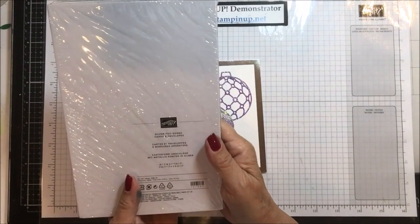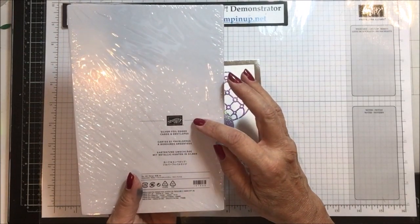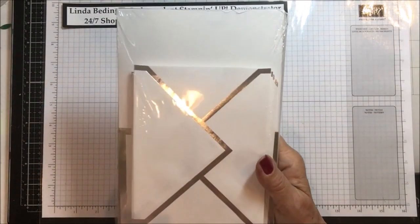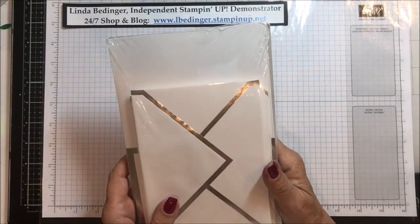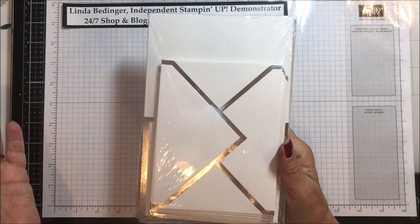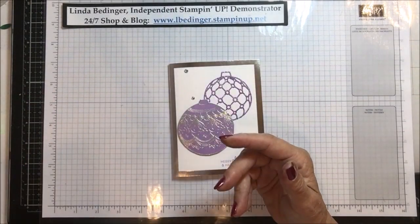This is silver foiled edge cards and envelopes, and it's in the holiday catalog. This package contains 20 card bases and envelopes for $9.50. It's a very good deal — for $9.50 you can make 20 cards, it's already scored and done for you, and you've got an exceptional envelope to go with it.